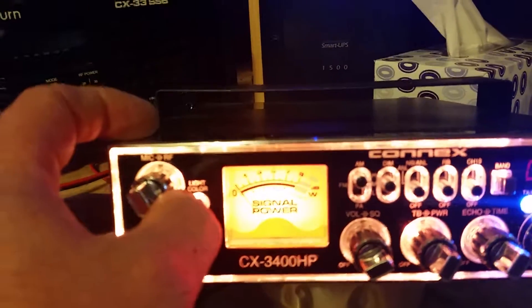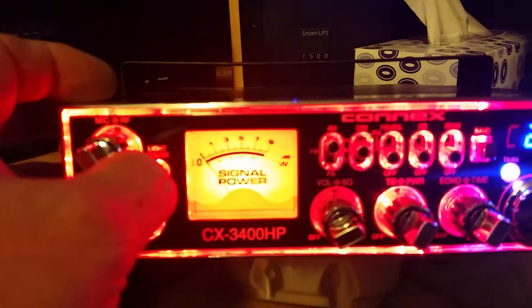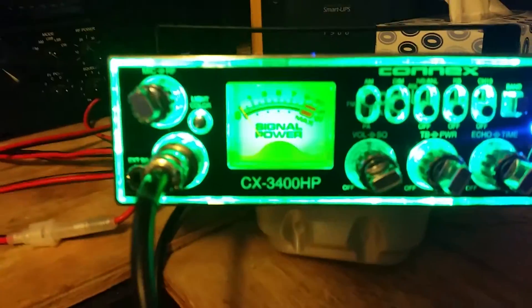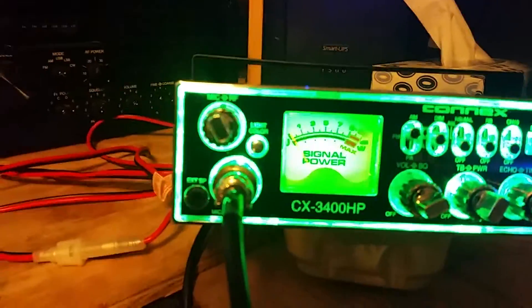It changes colors on the display — very nice. It doesn't show up real well on the camera, but it has all kinds of different colors in it. Near as I can tell, I don't see any problems or issues with the unit.